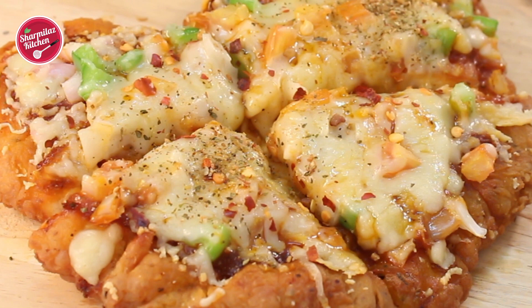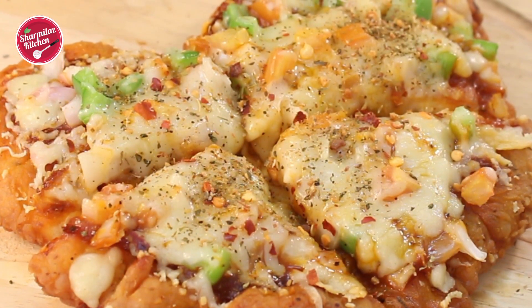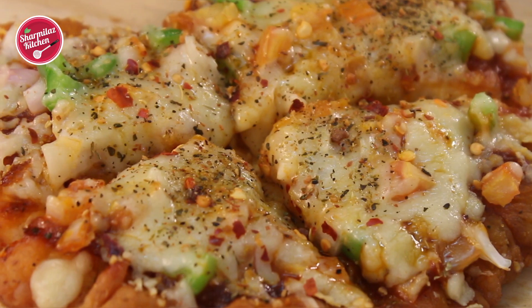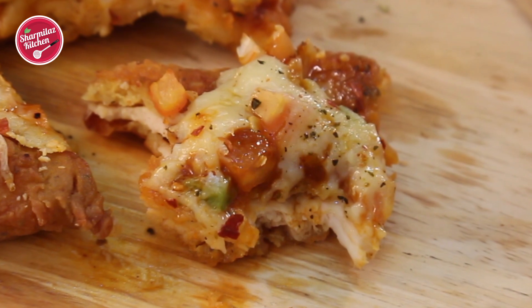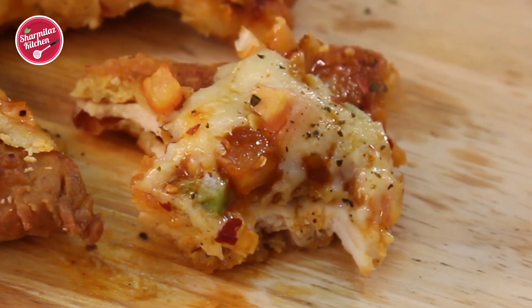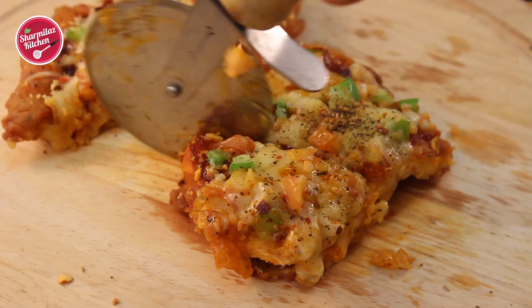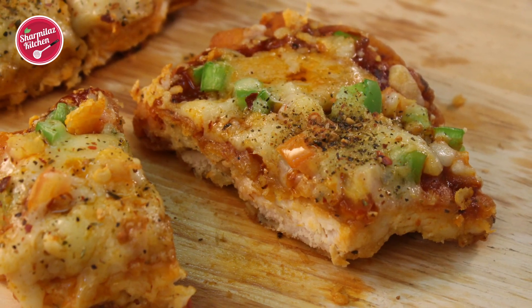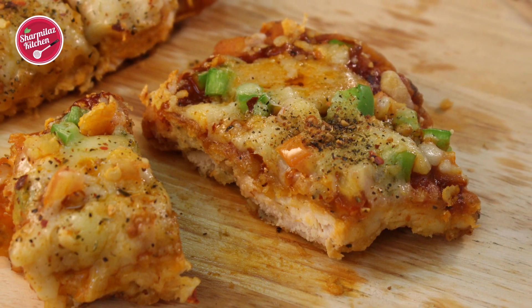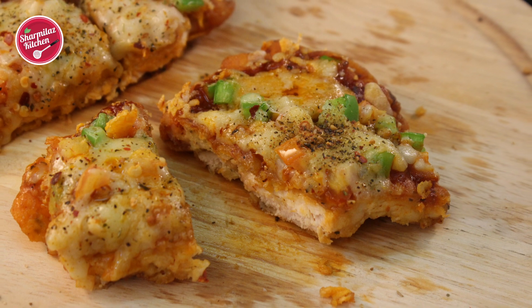If you wish, you can top up with your favorite extras like olives, pineapple, pepperoni, hot chili, or jalapeño — or make your own chizza! I hope you enjoyed this chizza recipe. Try it out and let me know how it came out in the comments. If you liked this recipe, please hit the like button, share with family and friends, and subscribe to my channel.